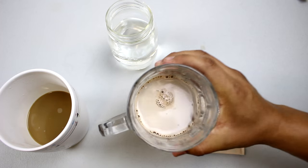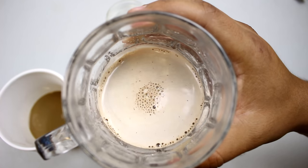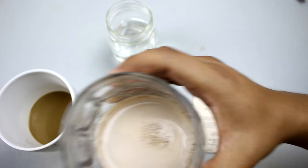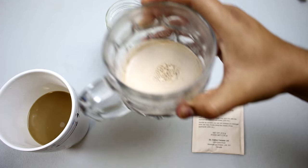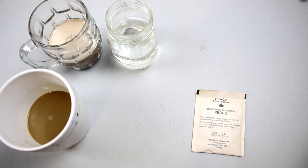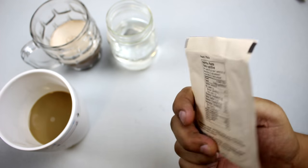Let's check it out. There it is — it smells like hot chocolate. Basic hot chocolate, not too bad. Up next is the peach sports drink — this is the one I'm excited for.